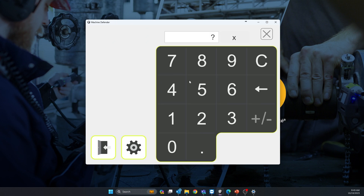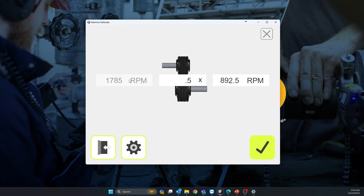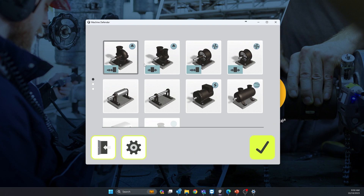After selecting belts and pulleys, it will ask you for the ratio. You can calculate the ratio by using a strobe light — take the speed of the fan and divide it by the speed of the motor. Here I'm at half, so 0.5, meaning the input speed is multiplied by half to give the fan or pump speed. Validate.